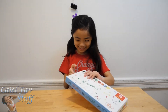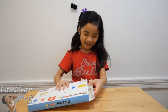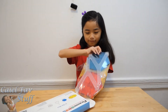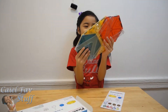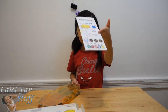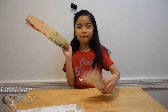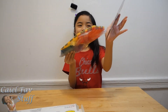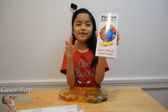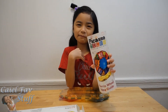Ok, let's open it. I'm so excited to see it! We have the magnets and the instruction manual. But do we need the instruction manual? Because it's already here. Look at it — it looks like a real Ferris wheel that I want to ride, because I've never been on a Ferris wheel before.